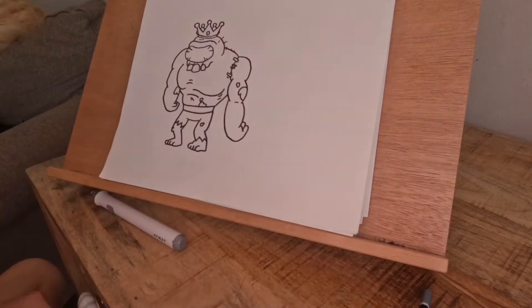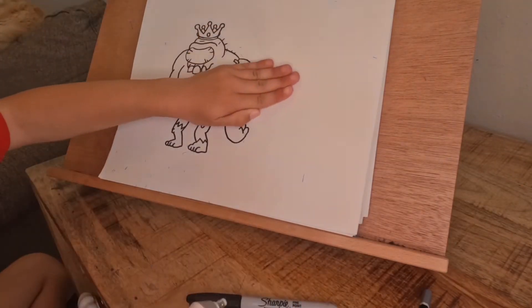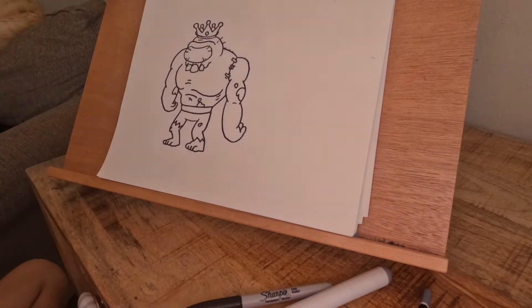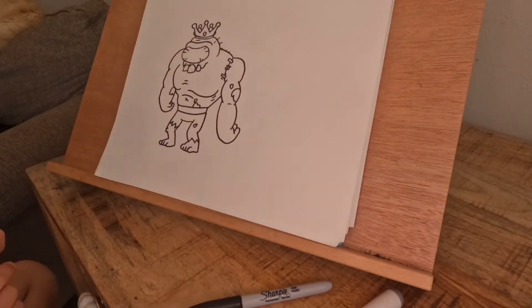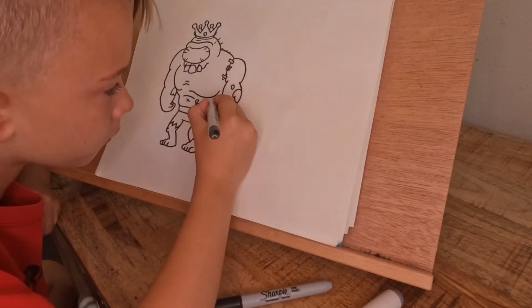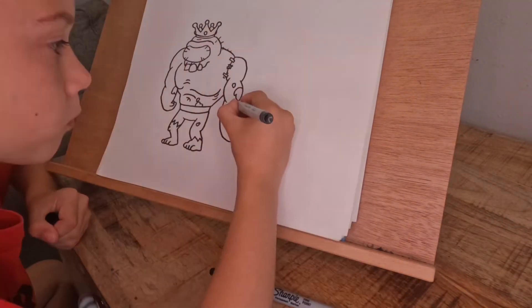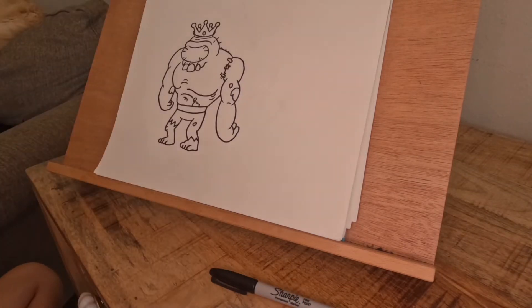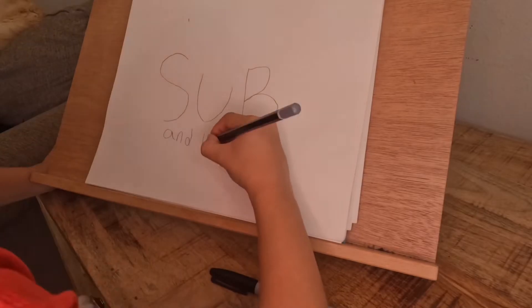Look at that arm, we're almost done with that arm. Also, this whole time my dad's been getting some markers at Target, and a toy for my brother, and he brought my brother with him so I could draw without him coming up and trying to steal my paper, my pencils, my Sharpies. Subscribe and like please!